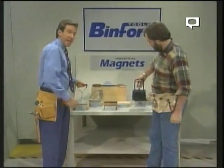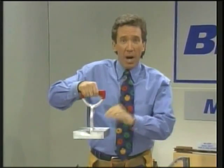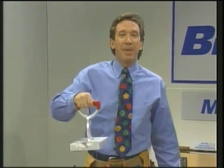And the Mini Mag 2000 — small, but powerful. Ten pounds will pick up 400 pounds. This will suck the tin man right through a keyhole.